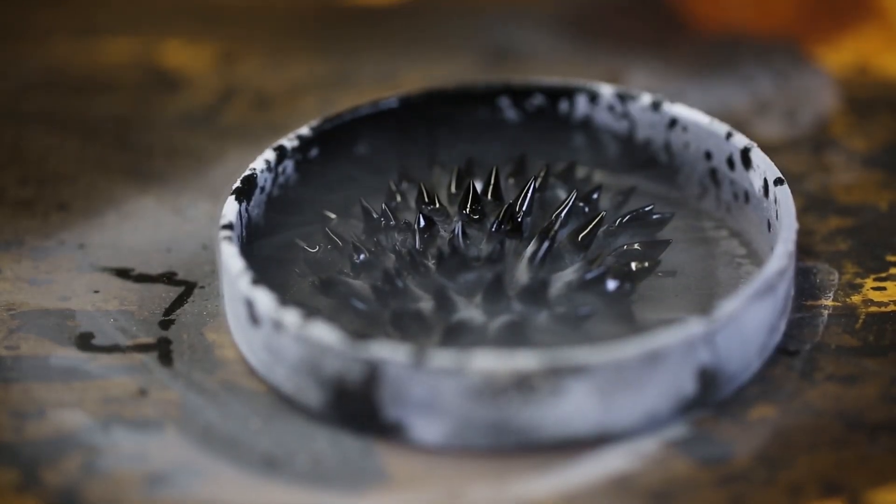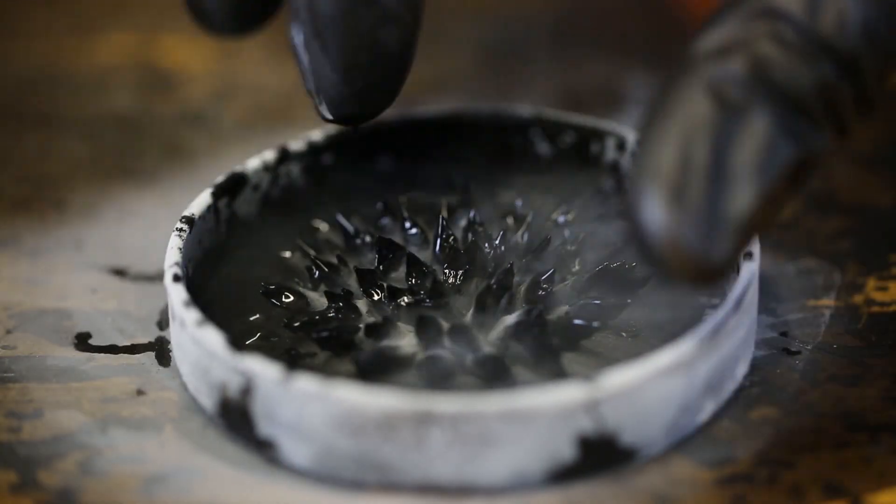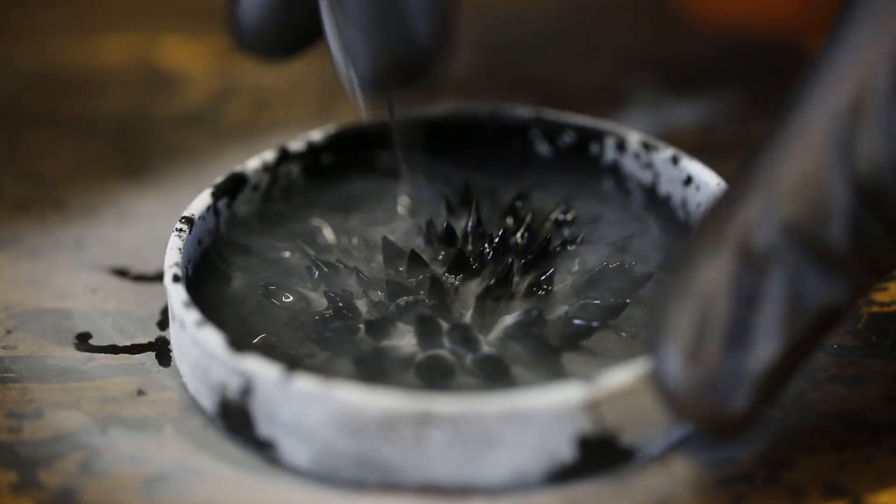If we put it back on a magnet, it spikes up. If we move it from the magnet, half of the spikes are kind of melted. This is awesome. Yeah, half of it stayed up — ice.